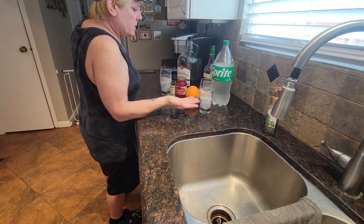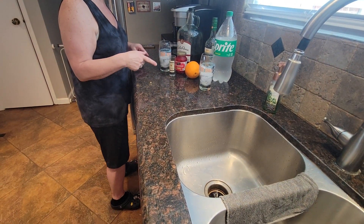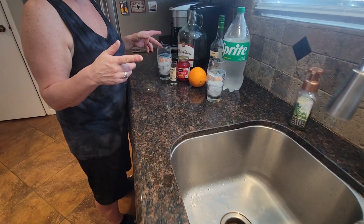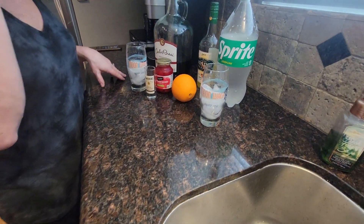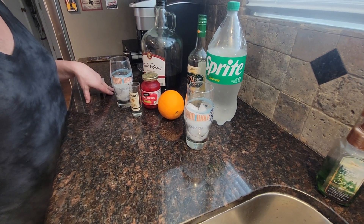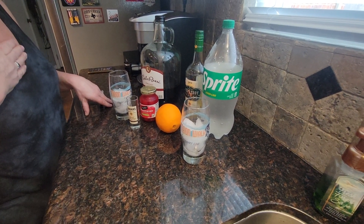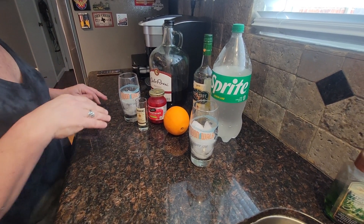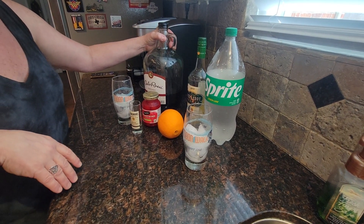This is going to be a little creation I'm putting together because I was craving something like a wine cooler, like Boone's Farm strawberry — Strawberry Hill. I liked that, but whatever, I'm a grown-up now.